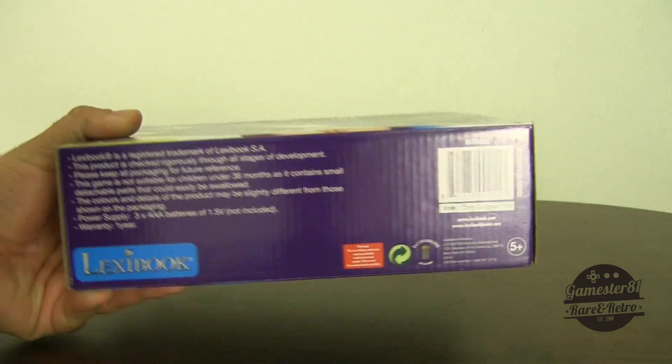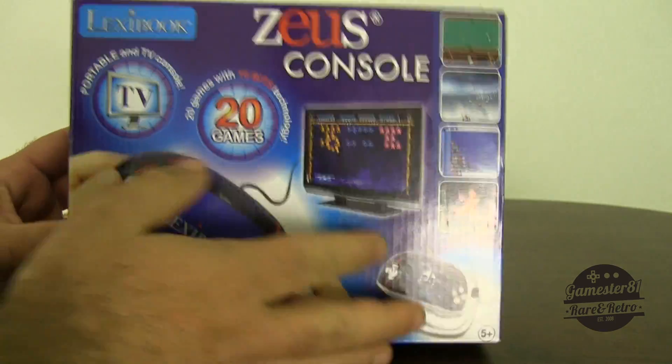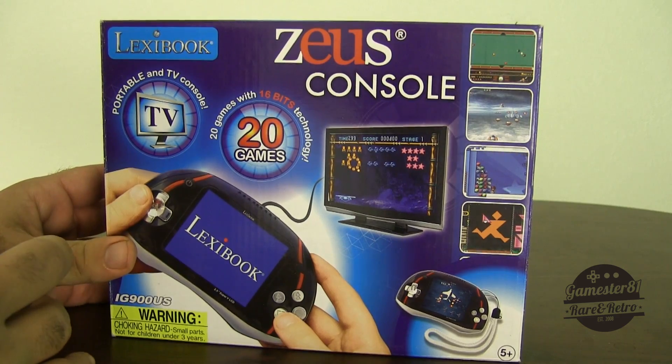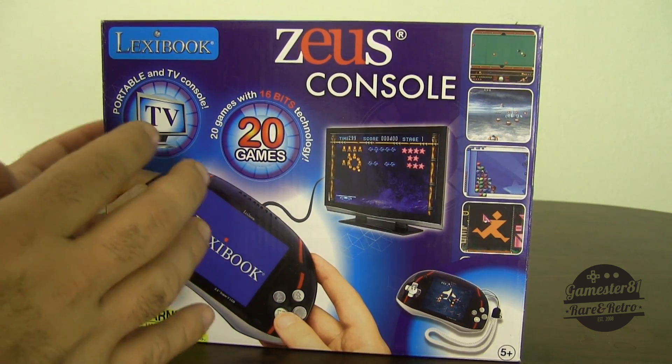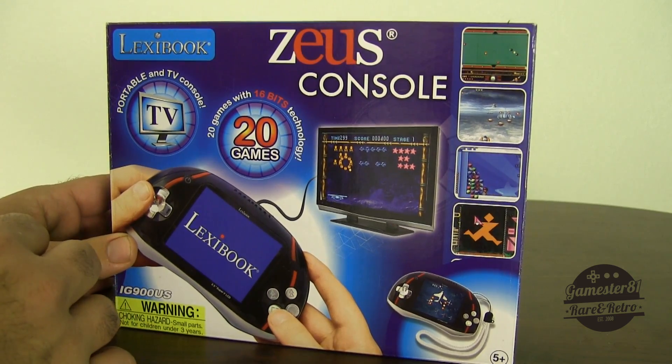It's also very light — this thing feels like there's nothing in here, super light, like air. I'm kind of hesitant about this product right now. On Amazon I saw these sell for around $20, so they're not that expensive. That might be a sign of what we have to come with this console.